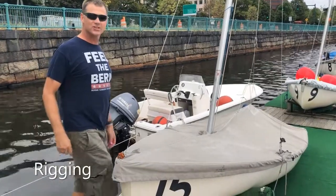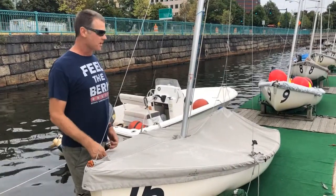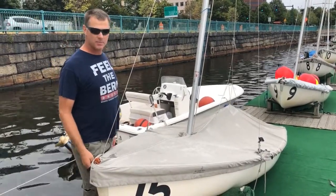Hi, I'm Bern Nowak, Assistant Sailing Coach and Recreational Program Manager. I wanted to go over rigging of both the FJs and 420 sailboats — rigging, launching, derigging, and storing.